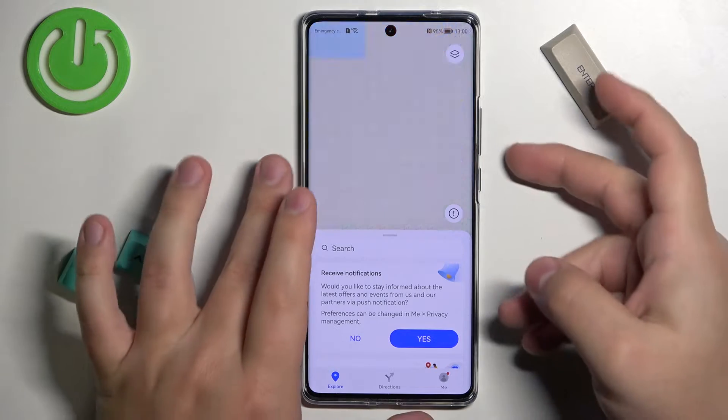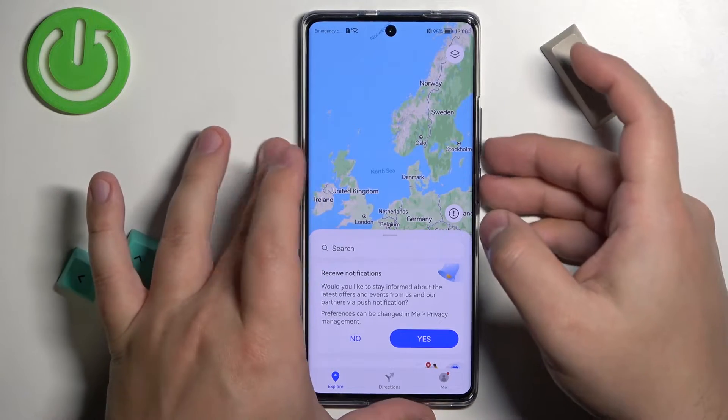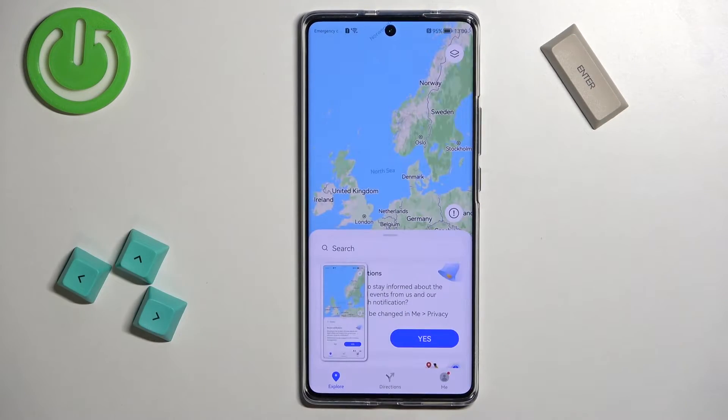The first thing we can do is press the volume down and power button together. You will hear a sound and also a little preview window will appear on the screen. This means you took a screenshot.